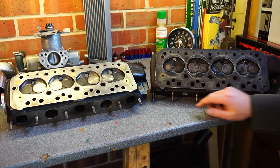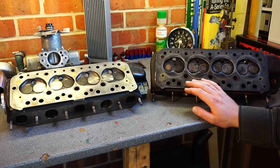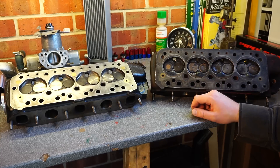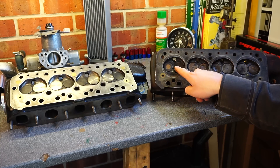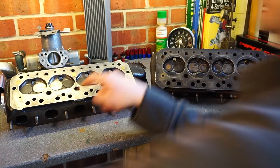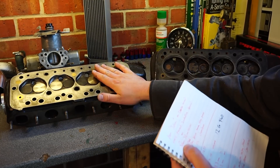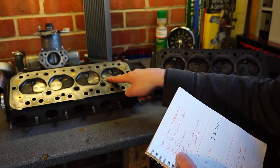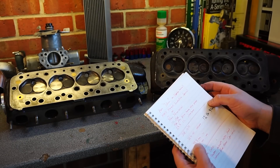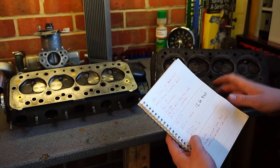We'll start with the underside of the heads. Given they're both used heads, this one has very little usage since it was built; this one is an old, dirty head but it works and doesn't have any issues. First off, the valves themselves — the bigger ones are the induction valves. Number-wise: the MED head has 36mm intake valves and 32mm exhaust valves, versus standard which is 33mm intake and 29mm exhaust. Big difference there.